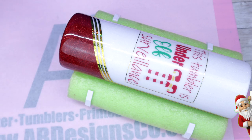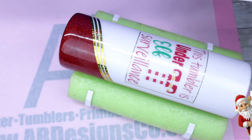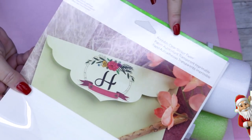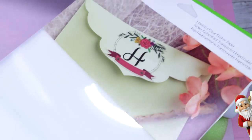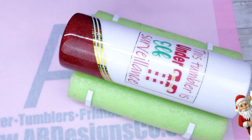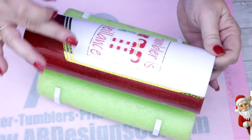I didn't have Rust-Oleum so I used Krylon Clear to seal in this printable sticker paper, which actually worked out really well. But if you do not seal it, it's going to bleed — I'm going to show you an example in just a second. If you're ever in a pinch and you don't want to use vinyl to make your design, this actually worked really well.